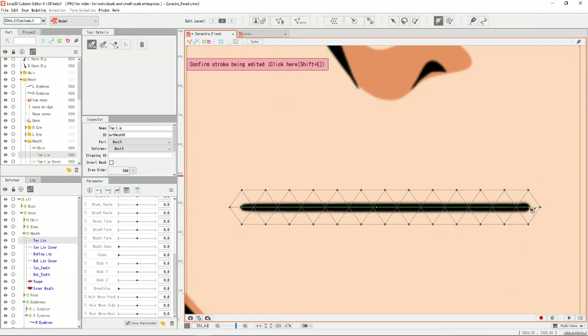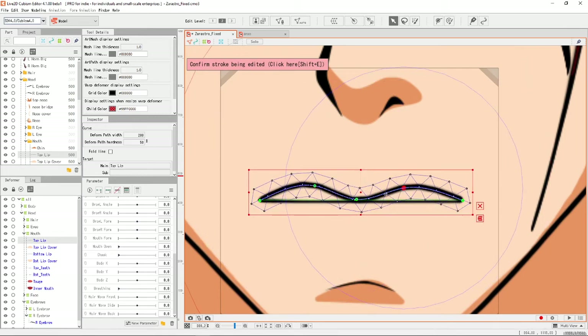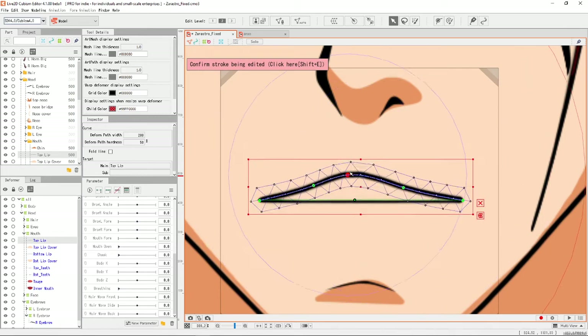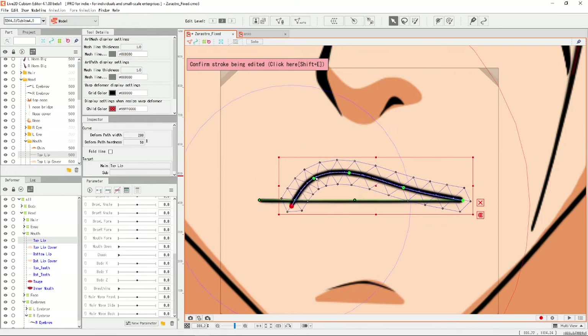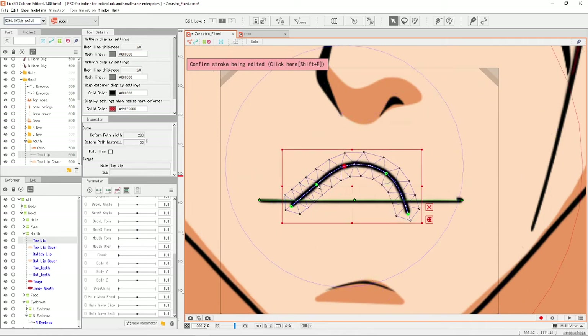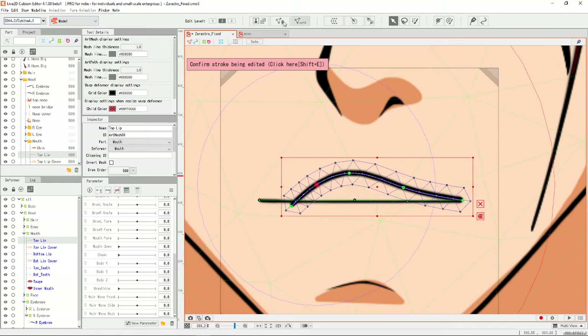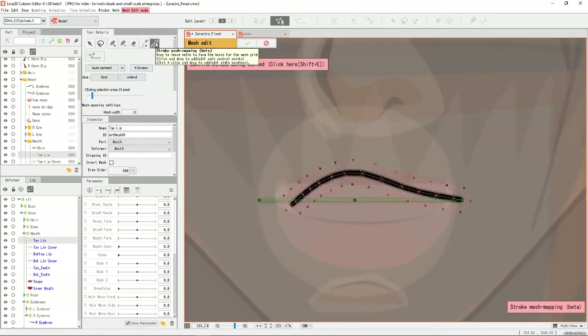After that, you can then just go and add your art path deformers. I usually use five dots of the art path deformer for my mouth forms. And then after you've done that, boom — you can now solidly deform your mouth into your different mouth forms with a really easy and quick way with the stroke mesh mapping.